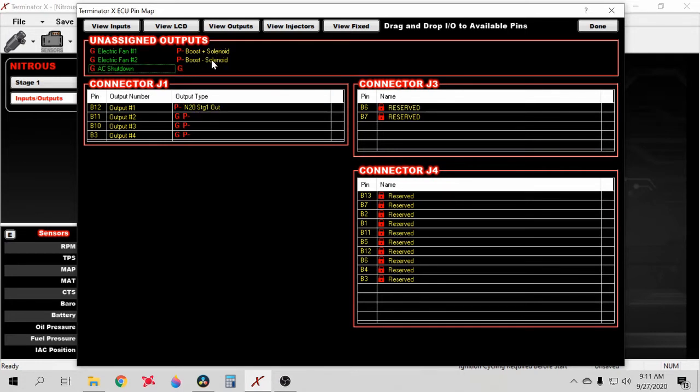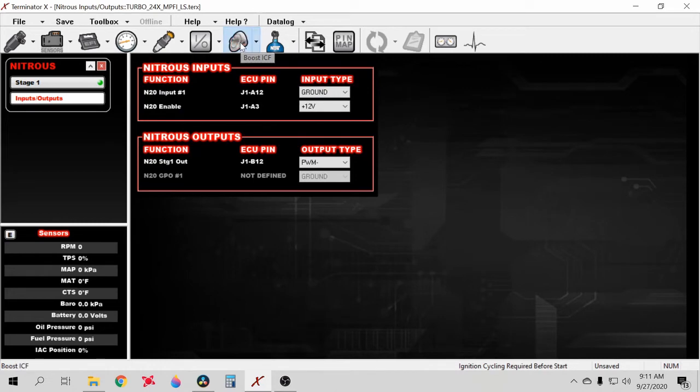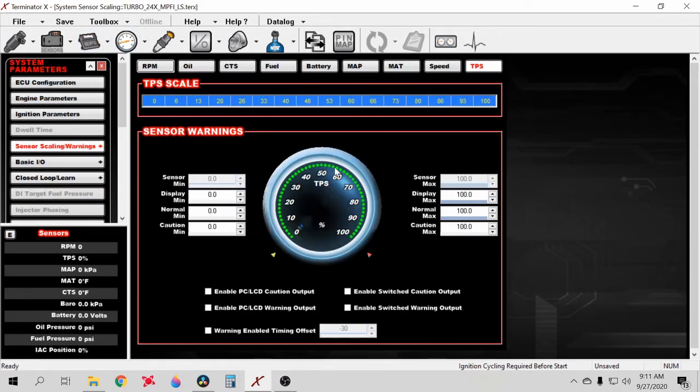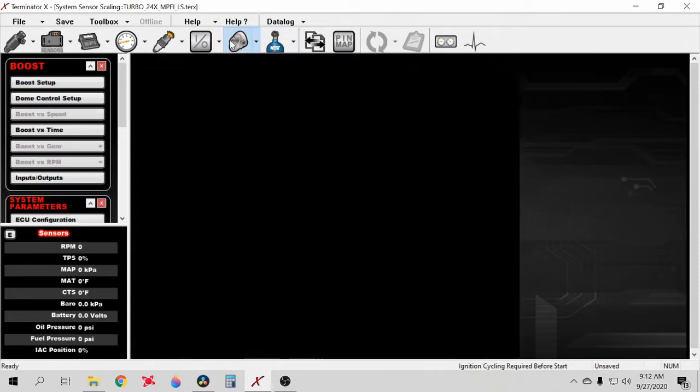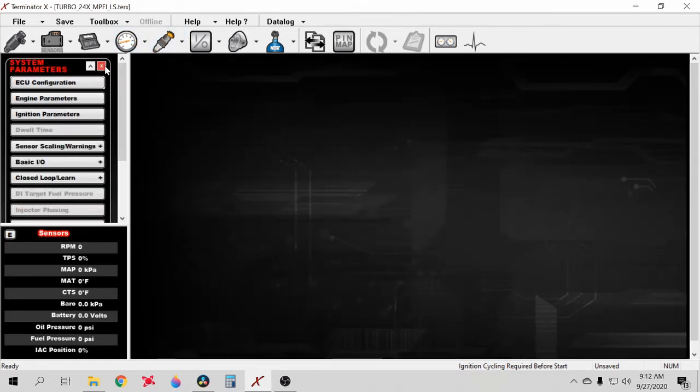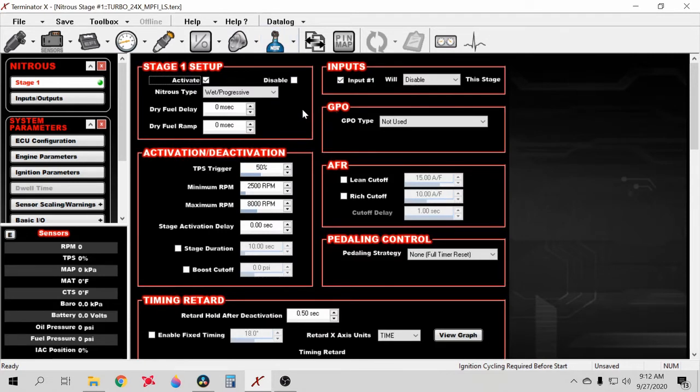Don't mess with the boost solenoid stuff — that's for the boost control you're not using. I like to still leave the boost ICF on for safeties though. You can set up a boost cut and switch trigger safeties, like caution outputs for oil pressure and similar things. Click Switched Output, enable Switch Caution Output, go to Caution Output, cut ignition — I've done a whole other video on safeties if you're interested. That's the only reason I keep the boost ICF when I'm not using it for boost control.